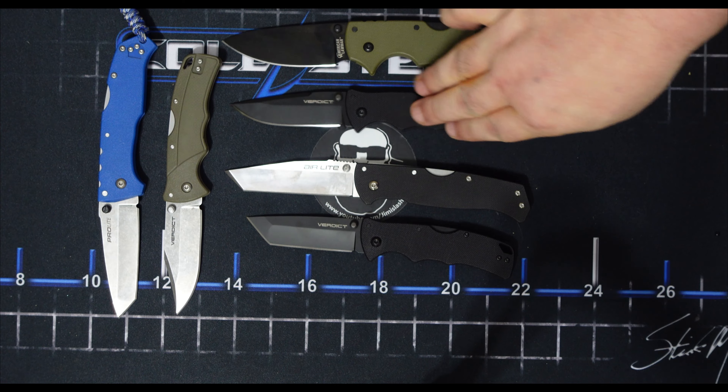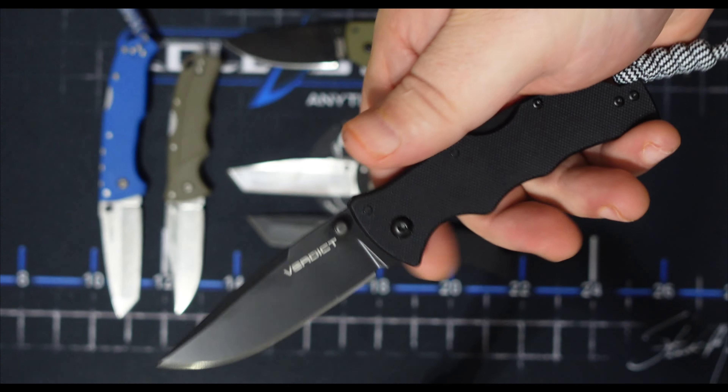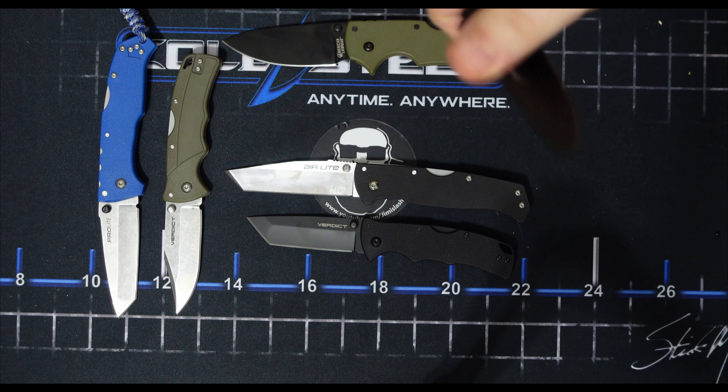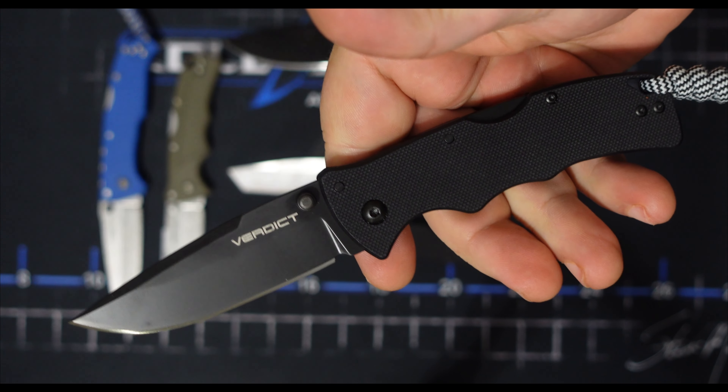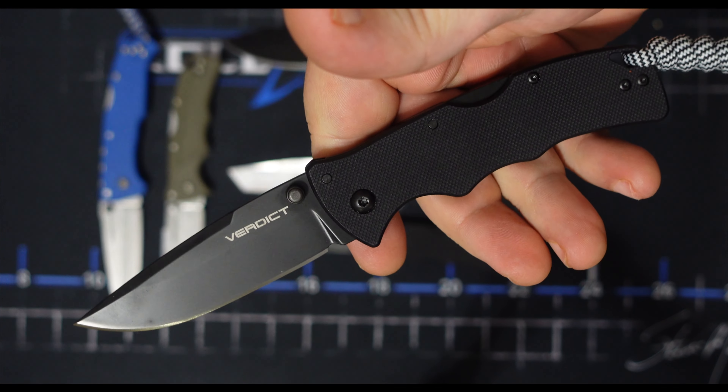I think that's it — just a quick video to introduce you fully to the Verdict. If you haven't watched the live stream, I'm going to show them over there. Cold Steel Verdict — the AUS-10 and G10.